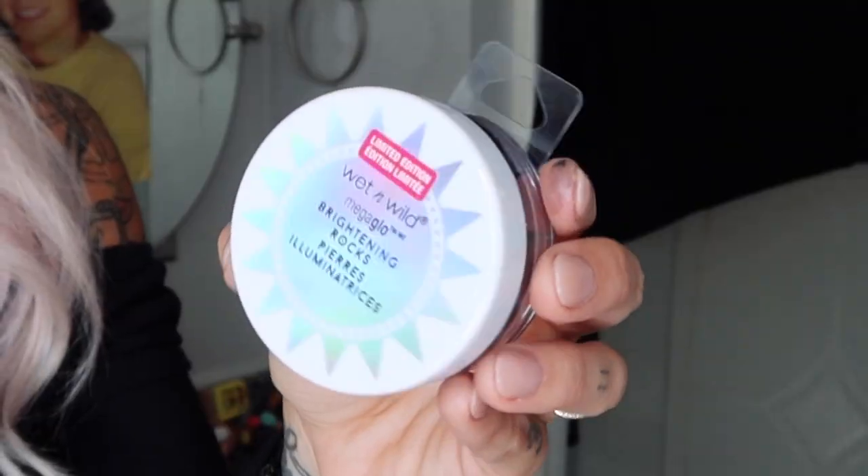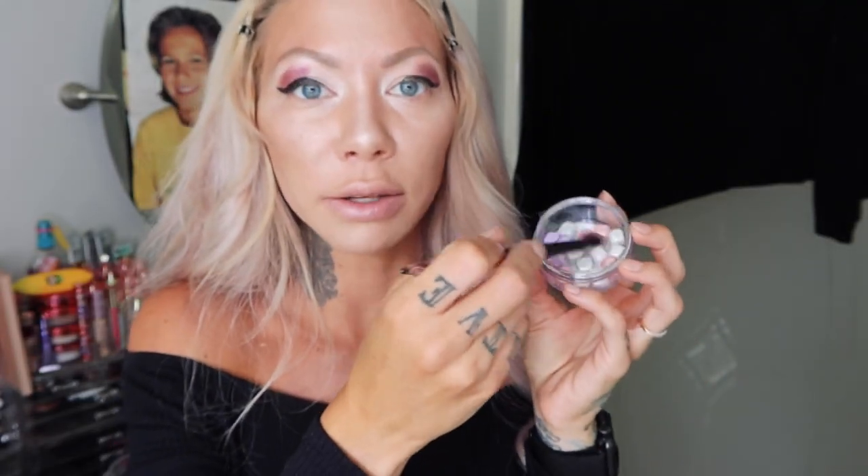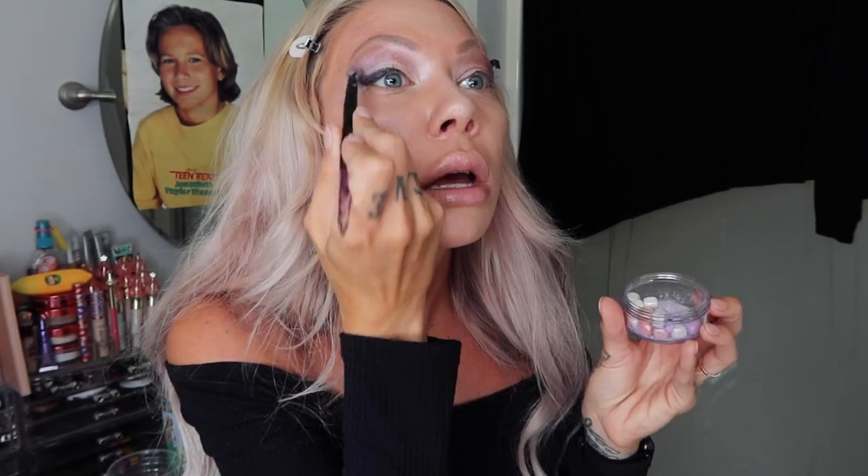We're going to blend it with this Wet n Wild Limited Edition Mega Gold Brightening Rocks. I don't really know what these are, but it's just a bunch of rocks and stuff — how cool is that? I'm going to take some of this brown because we're in an evening look and kind of somehow conceal that terrible wing job. We're still looking like we're going to crazy town — purple turple — just dust it on here. We're at the point of no return looking batshit. Just get silly with it.